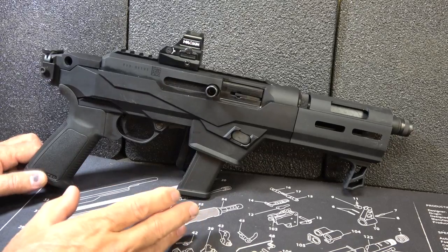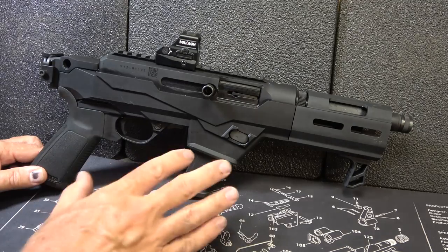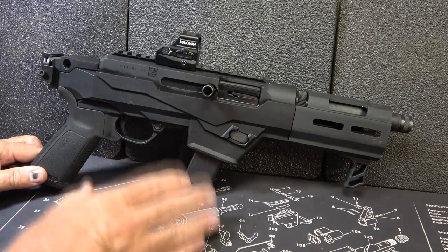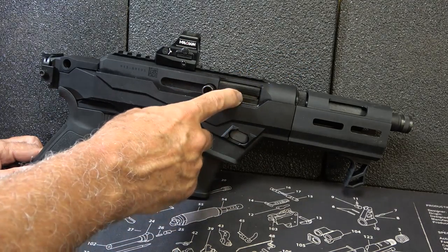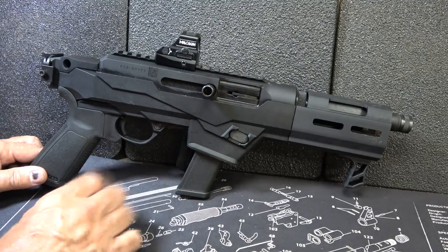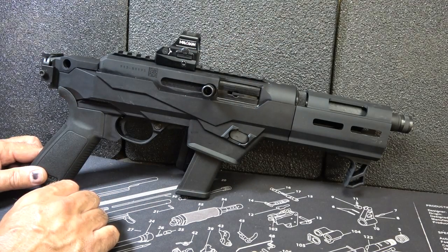As far as disassembly goes, it's not very difficult. I do have a separate video on how to disassemble the PC9 Carbine, but it's pretty much the same thing here — pretty straightforward. If you want to see that, I'll have a link right here. The heavy tungsten bolt is something else — it's really large. And it's really easy to change out these mag wells. We'll have those videos annotated so you can go straight to them.